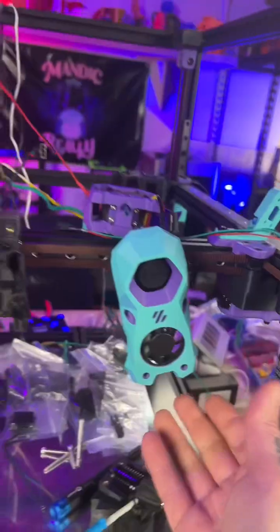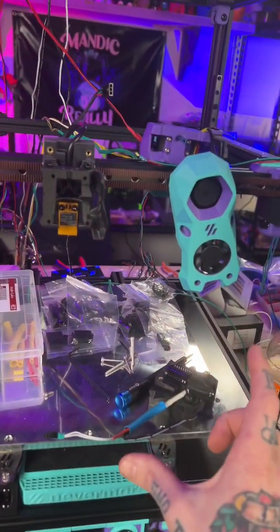I'm working on my Voron 2.4. Let's take a closer look at the stealth burner and the toolhead. I already have it disassembled, so maybe I'll reassemble it and show you what we're doing.